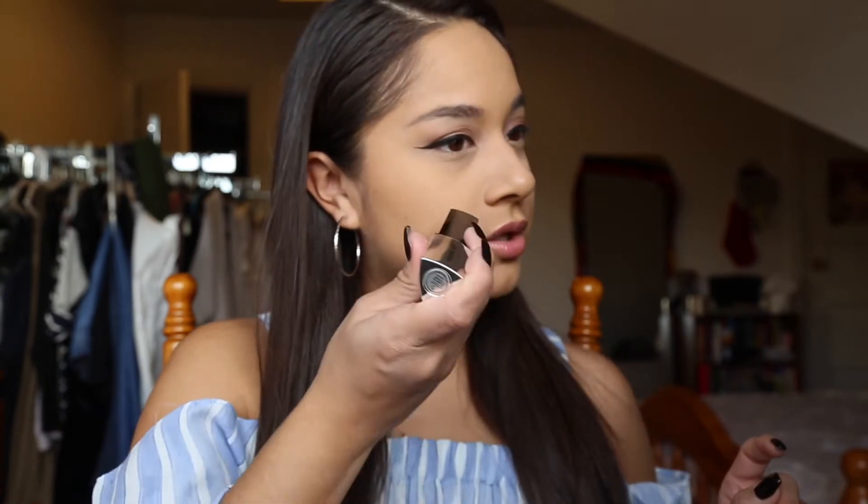It doesn't really give directions on how to use, so I'm going to go ahead and just swipe it on my face. I'll do one side at a time. If this doesn't work out for me, I'll go in with my fingers and blend that out. Right now what I have on my face is just foundation and concealer. I didn't want to go in with my bronzers and stuff because I didn't want to mix the cream with the powders.